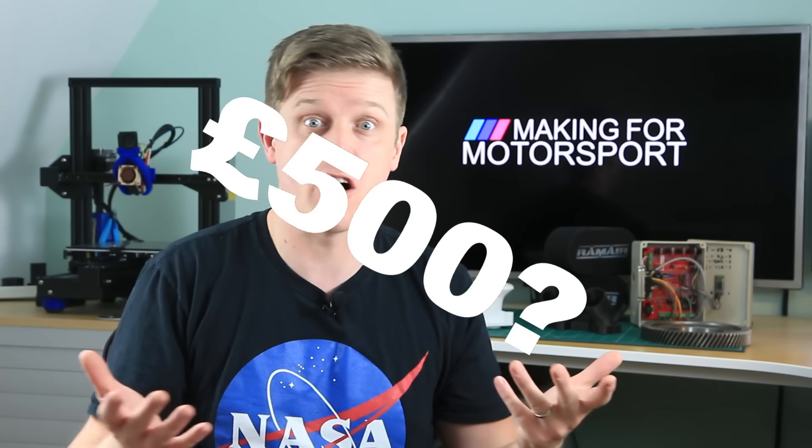How much do you have to spend to get a fully mappable stand-alone ECU for your car? £1,000? £500? Well, if you're willing to get your hands a little bit dirty, it could be a whole lot less than that. Let me show you how.